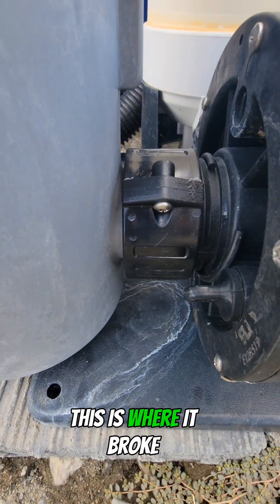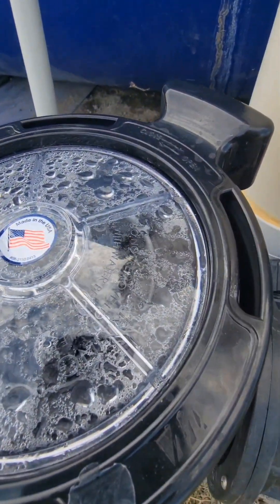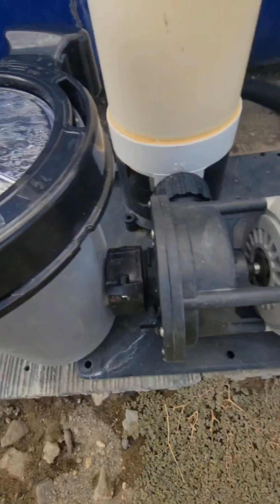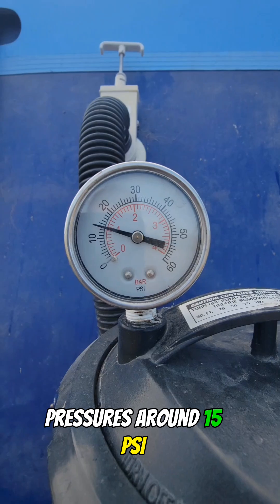Okay, so everything's going on — no leaks. This is where it broke. You can see the water flowing in there. The water's on, the pressure's around 15 PSI, and you can see the water exiting.